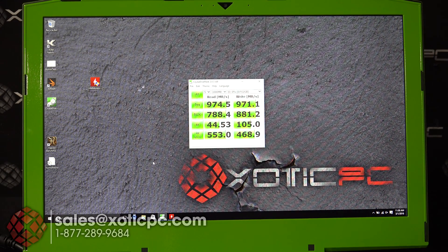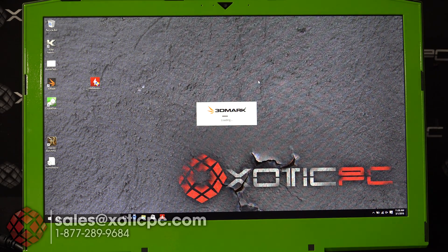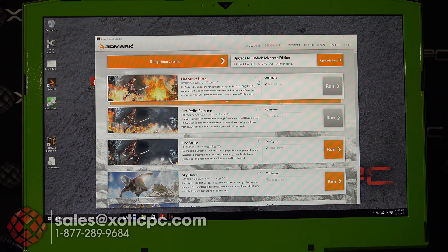Next up is running 3DMark on this model. We'll take a look at Fire Strike and Skydiver, and check how it runs on the 980M SLI configuration, then take a look at temperatures once that's done.